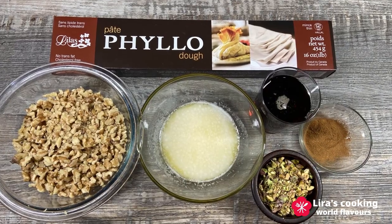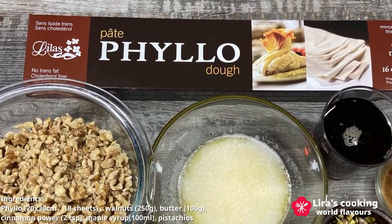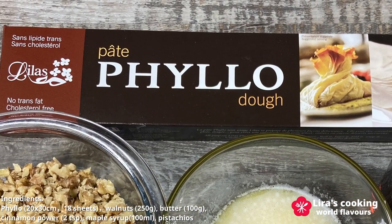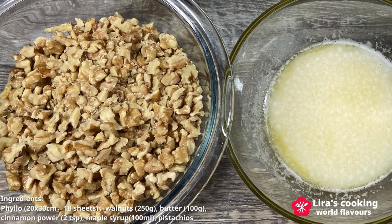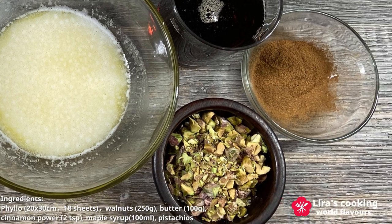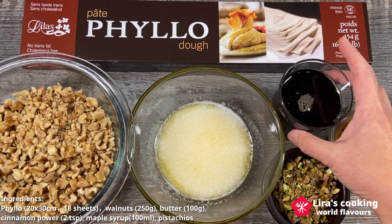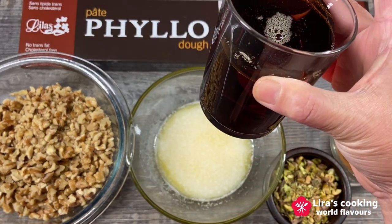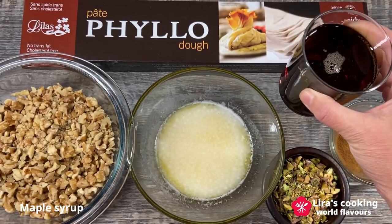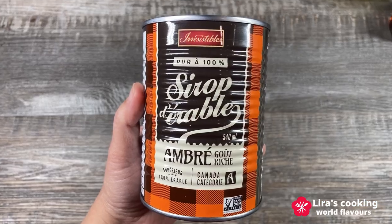Today I will make baklava with a very simple but special recipe. All the ingredients we need today are filo dough, chopped walnuts — you can also use pistachios, hazelnuts or almonds — butter, chopped pistachios for decoration on the top of the baklava, and cinnamon powder. For the syrup, I will use 100% natural maple syrup, which has some health benefits like honey and has woodsy and caramel flavors.